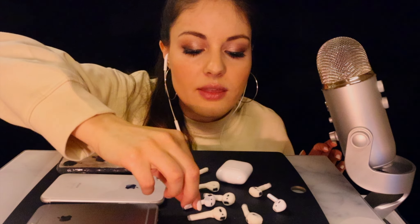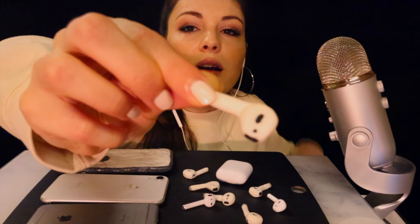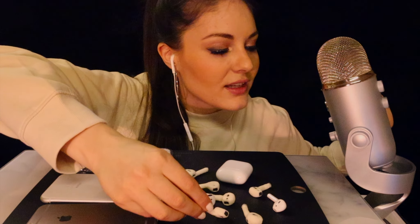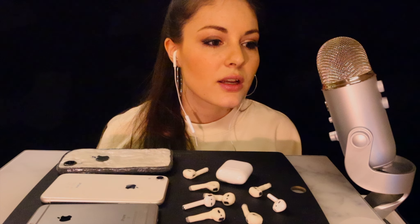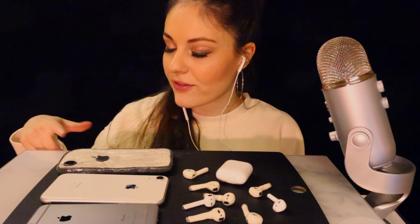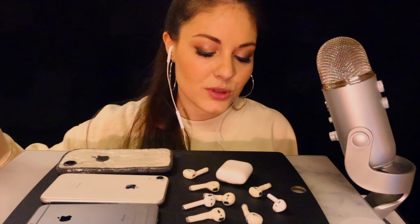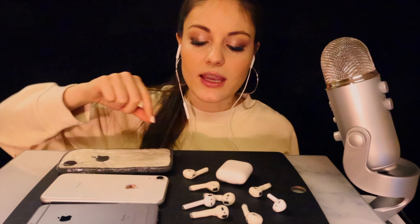These AirPods — let me show you the best one — I made out of marshmallows and food coloring. I also made an iPhone over here. Yeah, this one is not edible, I'm very sorry. Let's start with the AirPods.